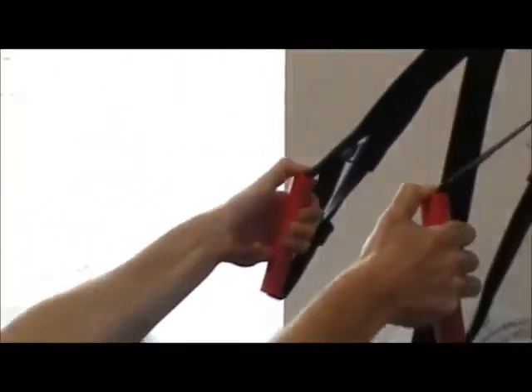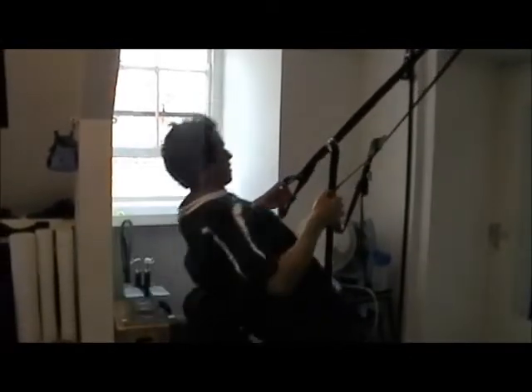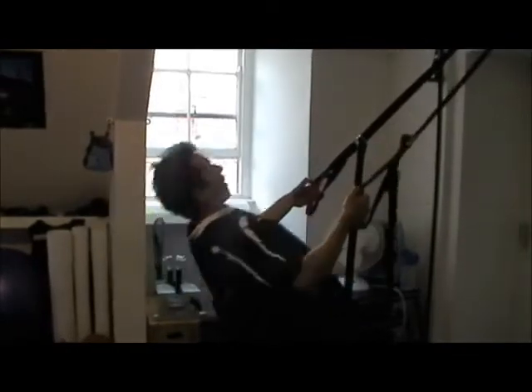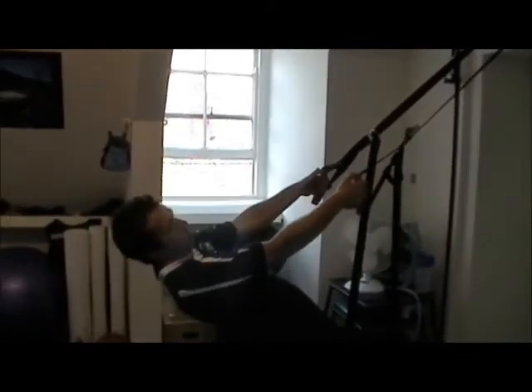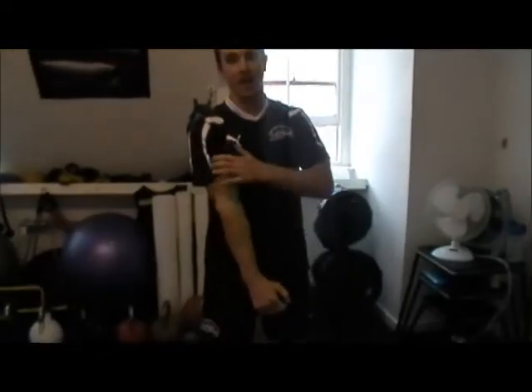From there we're going to come into pull-up position, thumbs on top, and then we pull up from there keeping the hips high. Squeeze the glutes together, squeeze the shoulder blades together. All that's really doing is putting a lot of emphasis on the forearm and the outside of the upper arm.